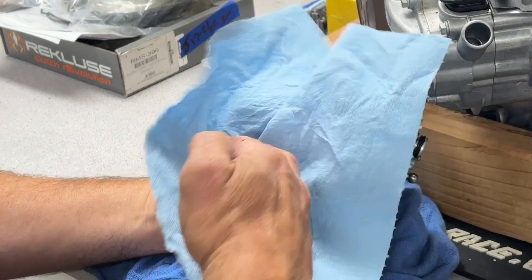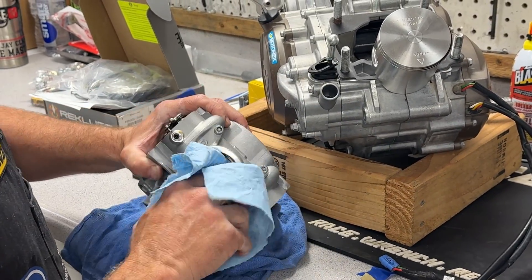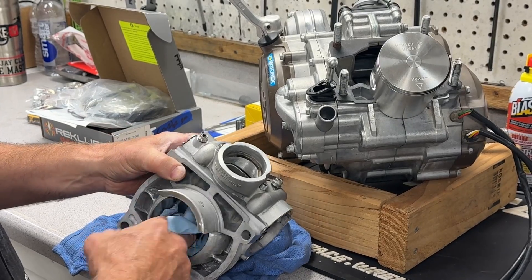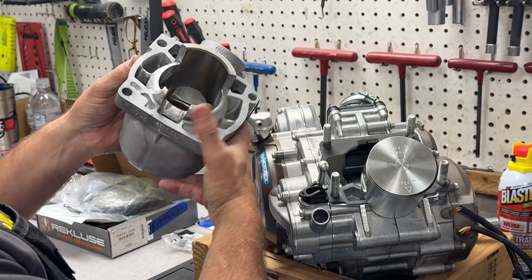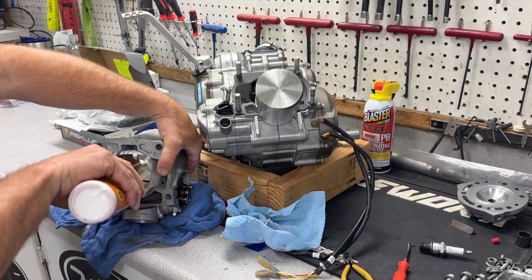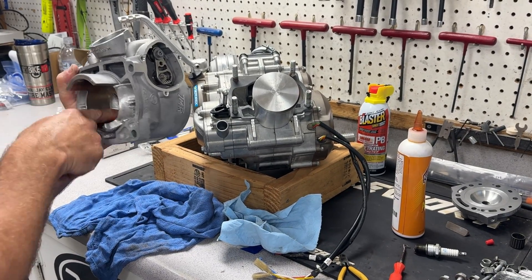Our cylinder has been ported by TMR. This isn't something you have to do, and we've never done it on our carb 300s before, but I thought it'd be cool since this is our last carbureted build — 2017 and 2019 were really good years for these KTM 300s, and we really liked the carb bike. You can see the porting right here. We were also able to cut the head to add compression and a slightly different dome shape. I'm adding a little bit of lube to the cylinder walls and rubbing it around to coat them.